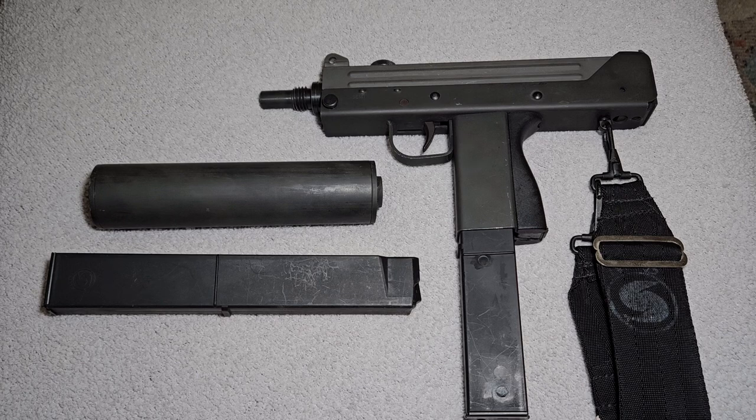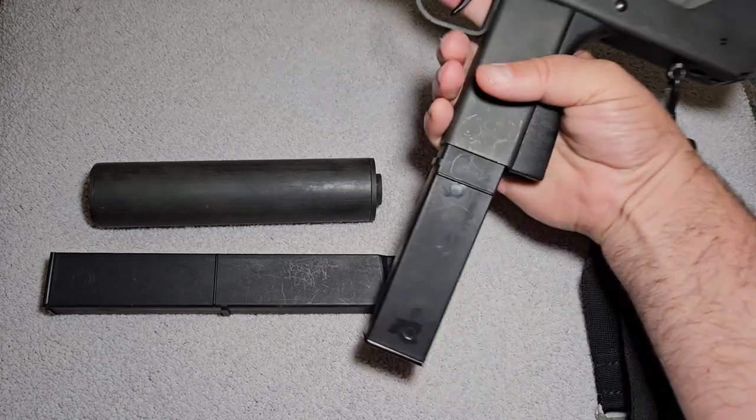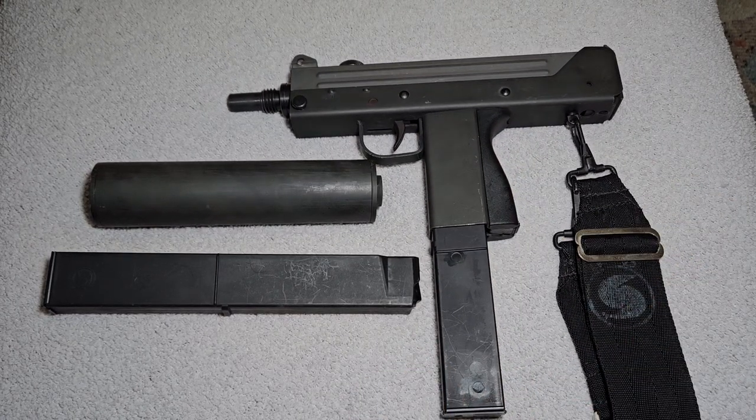Who wouldn't want to own a MAC-11? Just the name alone sounds scary. This should make a lot of people happy — a lot of people think I don't like 9mm stuff, but this is the ultimate 9mm pistol. All the 9mm people talk about capacity — well, here you've got 30 rounds of 9mm. If you have any questions, I'm not a super big expert on Cobra MAC-11s, but I'll try and answer any question you have. Thank you very much for watching, and you folks have a great day.